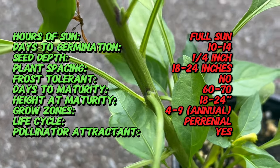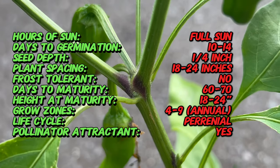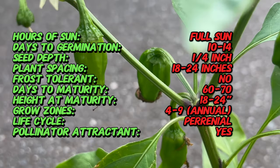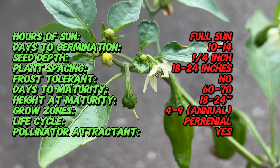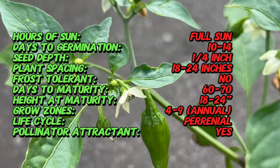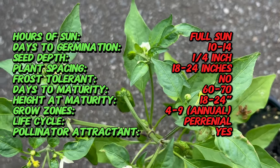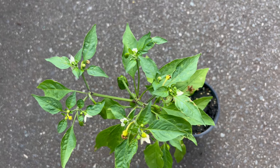Shishito peppers are relatively easy to grow and thrive in warm, sunny conditions. They are annual plants that can be grown in containers or directly in the garden. These peppers prefer well-drained soil with a slightly acidic to neutral pH level. Plant shishito pepper seeds or seedlings in rich, fertile soil amended with compost for best results. Provide regular water to keep the soil evenly moist, especially during hot, dry weather. Shishito peppers are sensitive to cold temperatures and should be protected from frost.